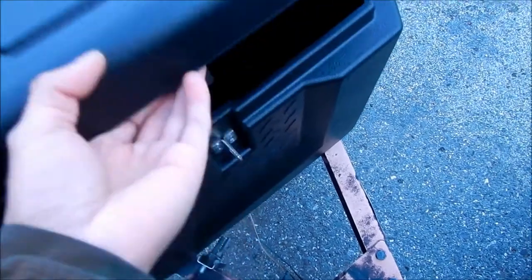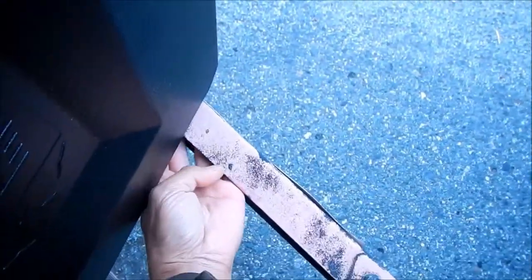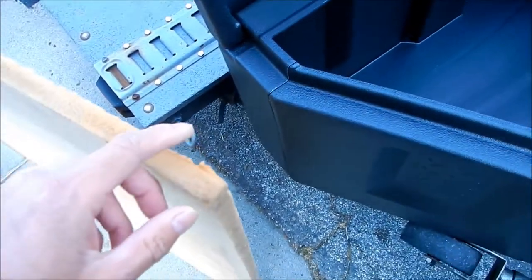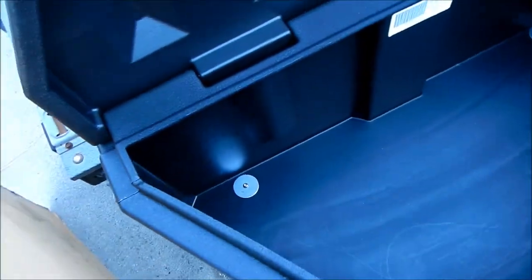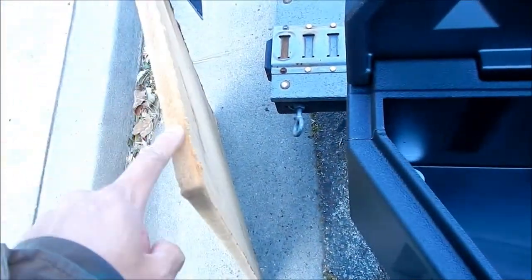Just so you guys can see — these are the fender washers, and there's another fender washer underneath here. We may have to put a longer bolt now because we're going to add the wood board to it. So basically the board is just going to sit on the bottom.